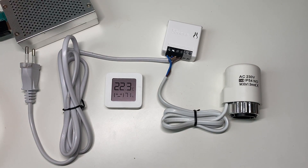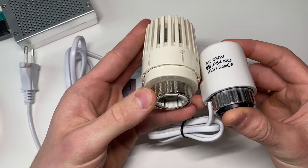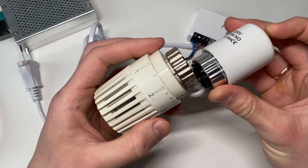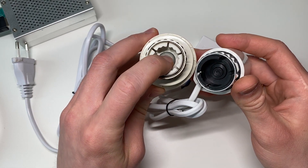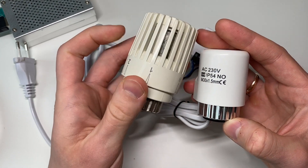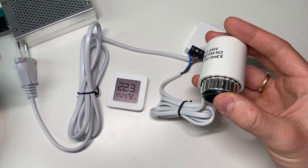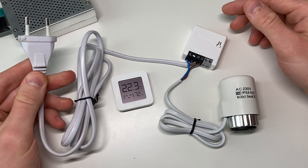I can briefly show you a comparison to the regular thermostatic valves. This actuator is a lot smaller, but the connection is exactly the same — it's the same M30 size. So when you're ordering, make sure it's really the same as your existing one so it fits. The idea is exactly the same: this pin here is being pushed out to disable or enable your radiators. Installation is really simple — you just remove the old one, replace it with this actuator, and plug it into the power socket. And yeah, that's basically it.